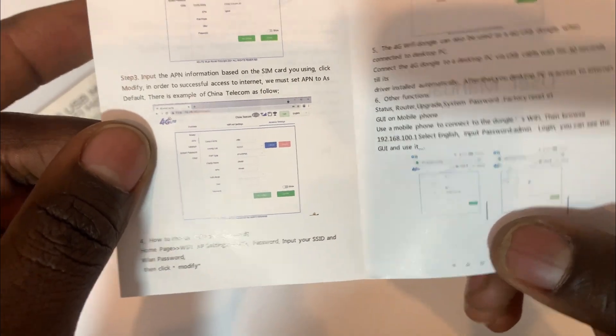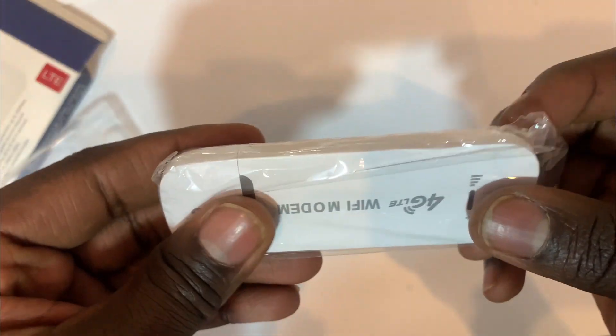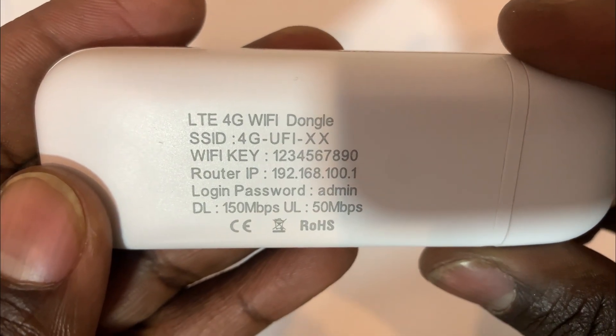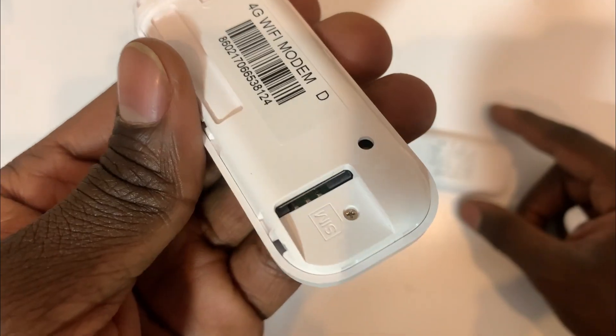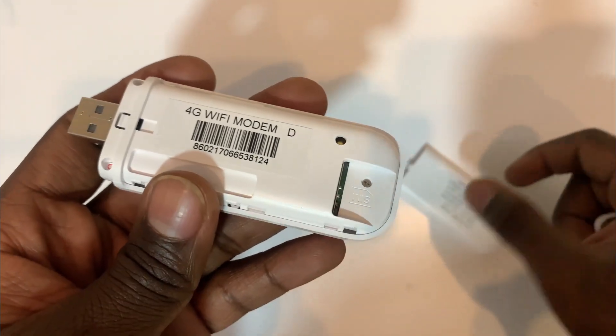It has a manual — this USB manual — and I'm going to focus on configuring it with you guys since I'm having this for the first time. I saw it online and decided to try it. So I'm going to open this. The device has some keys here, and this is where you plug in any adapter. This is the SIM card slot where you put the SIM card.